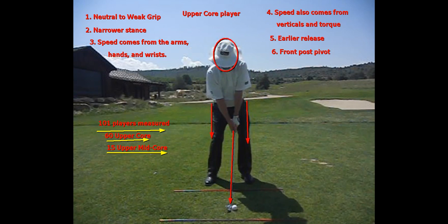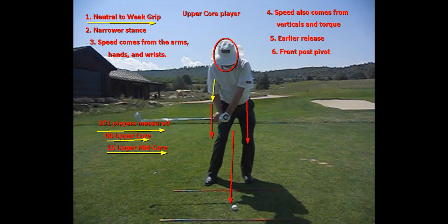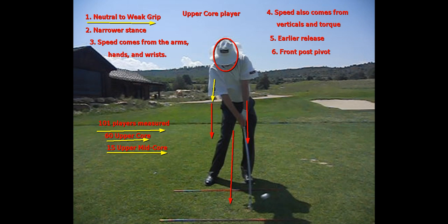So let's go over these things I've written down. Number one, we're going to have a neutral to a weak grip. Why? Because we release the club early with the right arm — that's why my right elbow is behind my ribcage and my right arm is going to straighten just past impact. Probably right there is where both arms are straight and the club is pointing right in the middle of them at the center of my chest. That's really your release point. A low core player's right arm may not straighten until parallel to the ground, like Dustin Johnson. So, I have an early release.